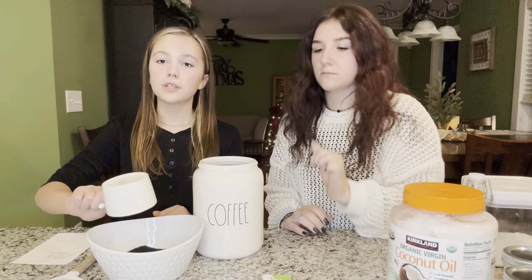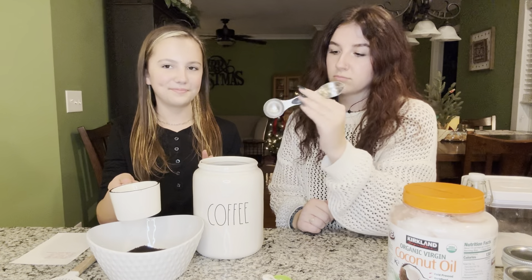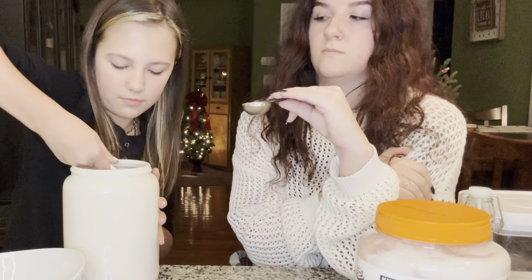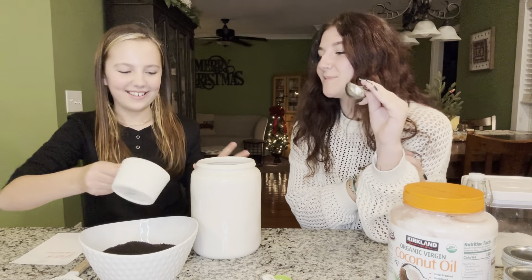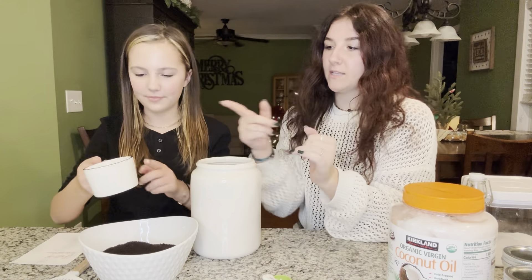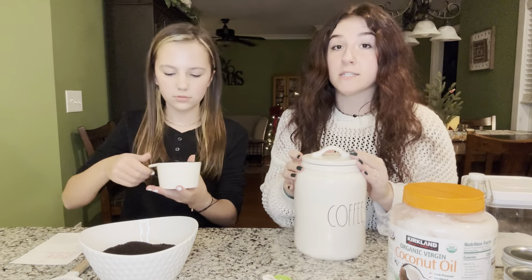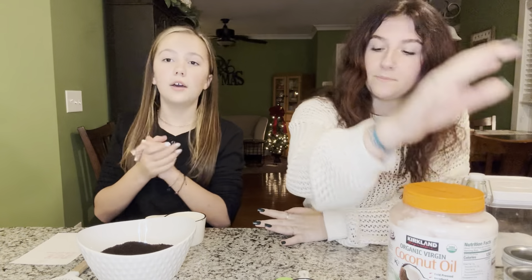Today we're going to be doubling the recipe, so we're going to do two cups of ground coffee. That is it for the coffee — set this aside. Now it is time for the organic granulated sugar.